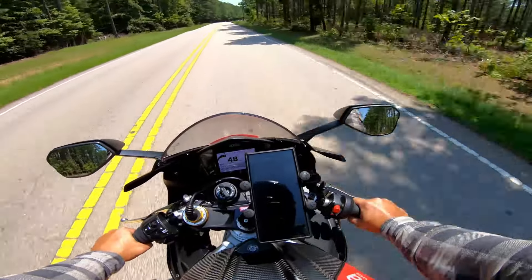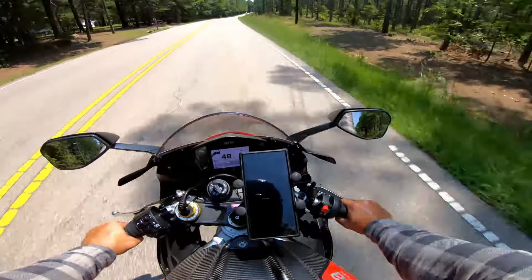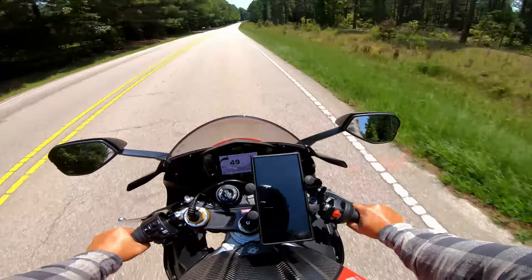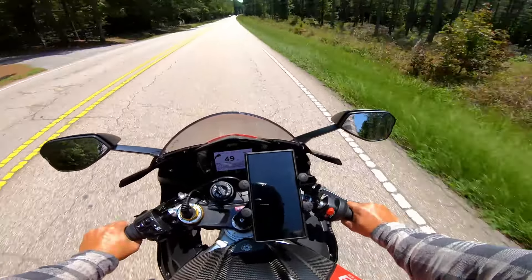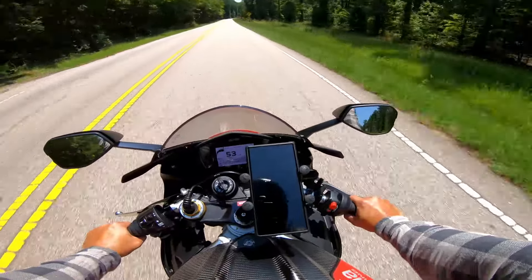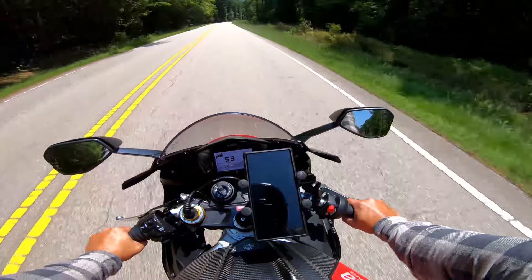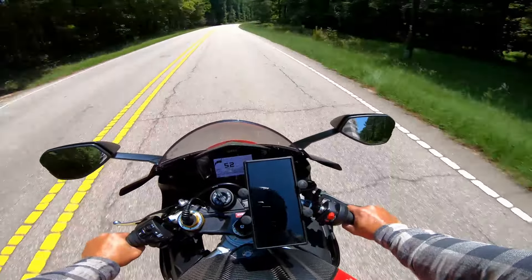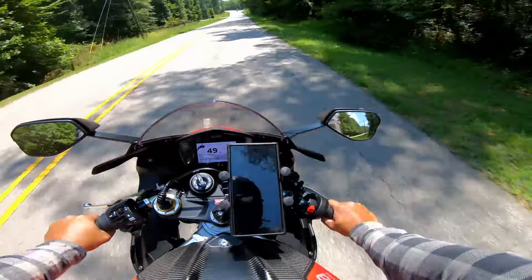I do my own service on this bike, so service costs for me are just whatever an oil filter and oil cost. Tires are standard across the board, whatever they cost wherever you get them mounted. I have not had to replace anything else — that's about it for maintenance.